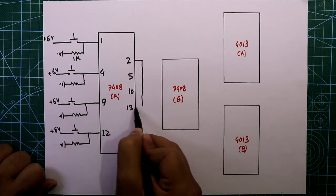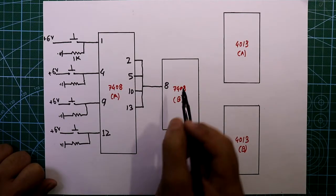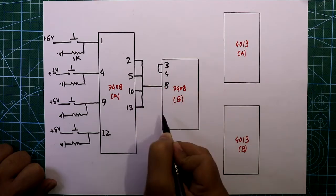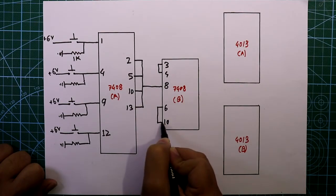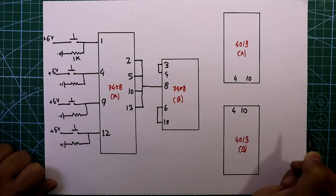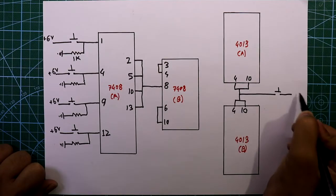The pin numbers are 4, 9, and 12. Now connect pin number 2, 5, 10, and 13 all together, and it goes to pin number 8 of the 7408 IC. In this IC, pin number 3 and 4 are both connected together, and pin number 6 and 10 are both connected together.